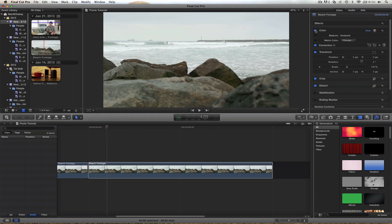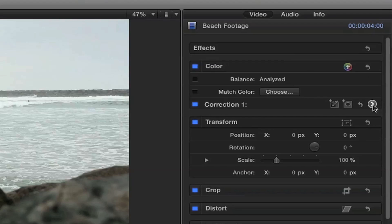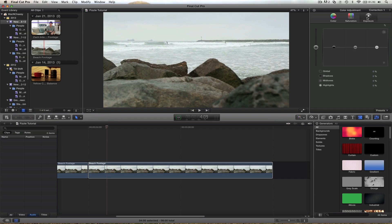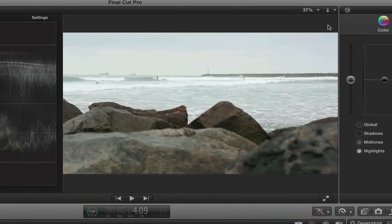The first thing we do in color correction is adjust the exposure, and we do this in what we call a color board. By default, Final Cut puts a color correction filter on here. If we toggle it on and off, there's nothing happening until we adjust it. Hit this little next button and it opens up an area where we have three color options: we can change the color tints, saturation, and exposure. To accurately adjust exposure, we need to look at video scopes — you can eyeball it, but it's not the best practice. Hit this light switch button and come down to show video scopes. Command 7 is also the key command.